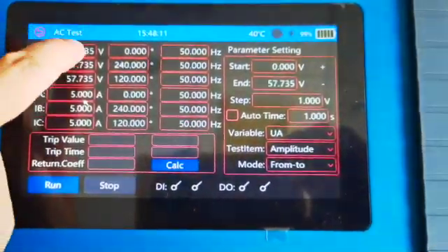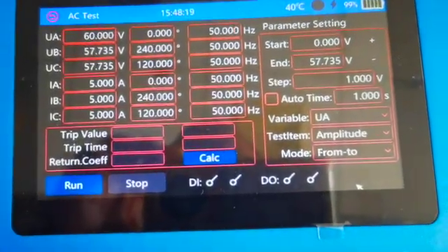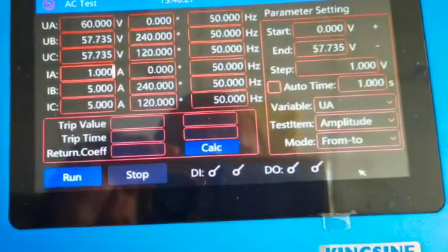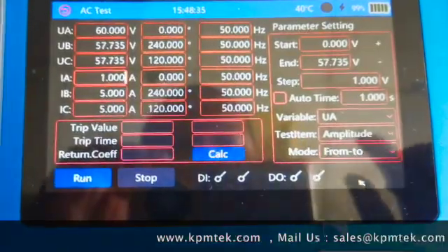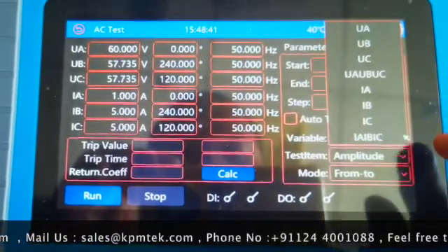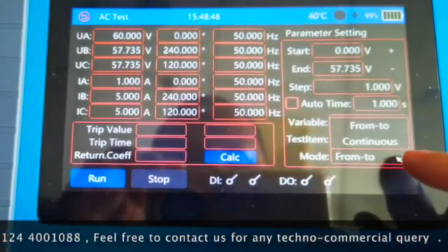AC test is the most powerful software module in which you can vary the phase, frequency, and magnitude of three current signals and three voltage signals independently in any way you want. On the right-hand side there is a ramping option where you can select any signal to ramp automatically or manually. On the bottom panel you'll find run/stop controls, digital inputs, and digital outputs.